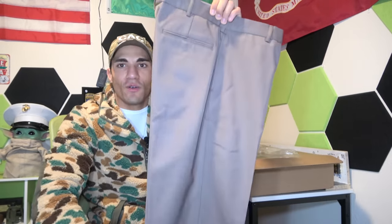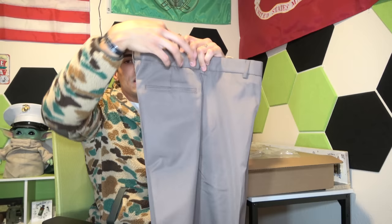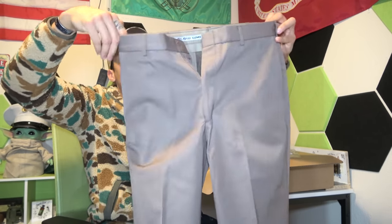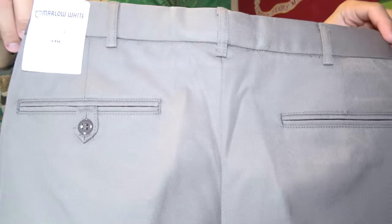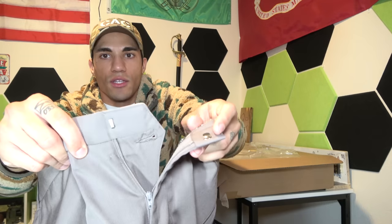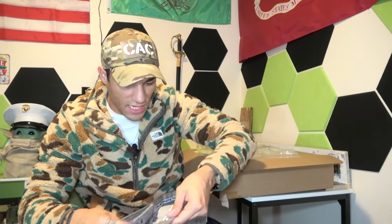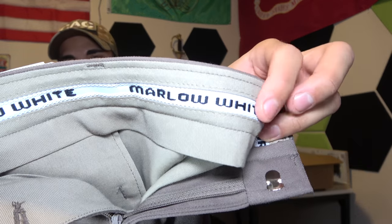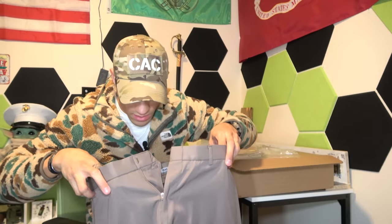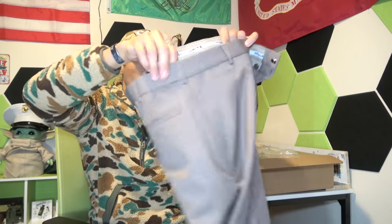Here we go with the trousers — pretty basic stuff. They're going to be a little bit longer so you can get them hemmed. Looks like seven belt loops — pretty standard for uniform stuff. You've got your buttons, and with these dress pants you have a slider instead of a button. The inside has a grippy material with a pretty thick waistband, which is nice. Pretty decent branding on the inside pockets.